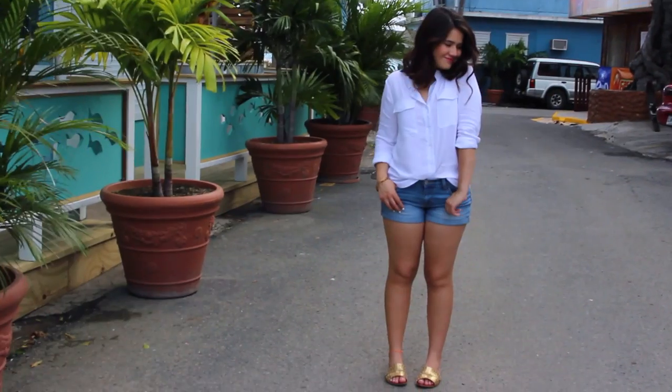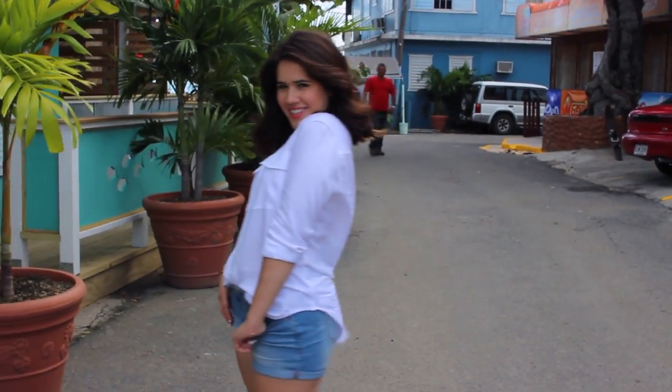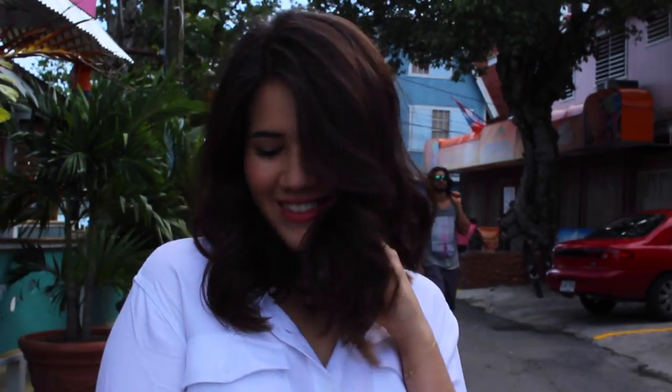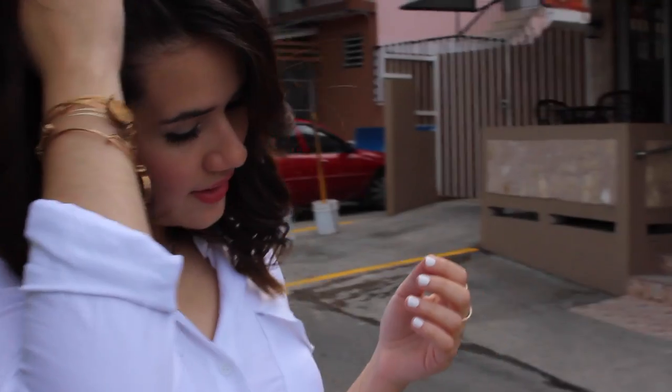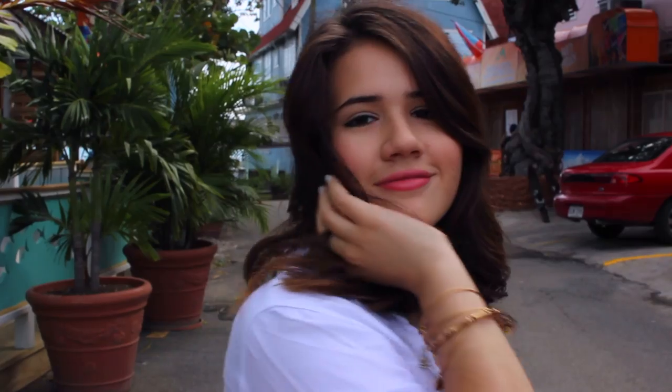This first outfit idea has a few of my spring favorites. My linen shirt is from Marshalls, and then a bunch of gold accessories — my bracelets are Alex and Annie, my rings are from Pandora, and my sandals are actually from a local boutique.